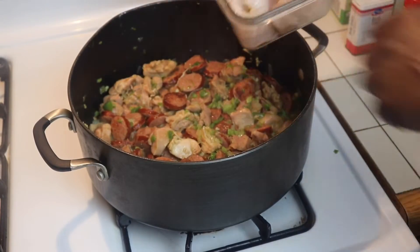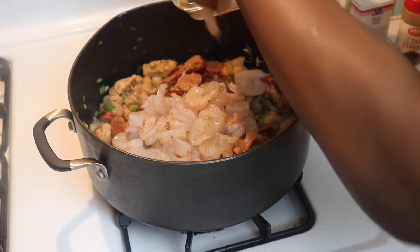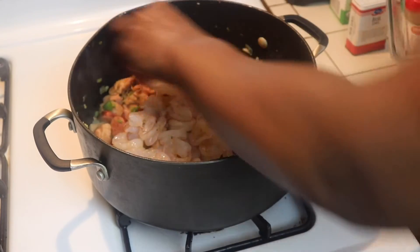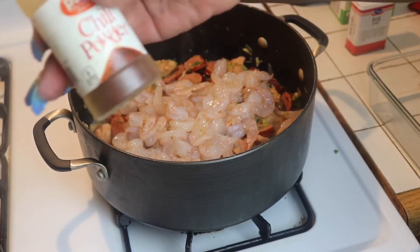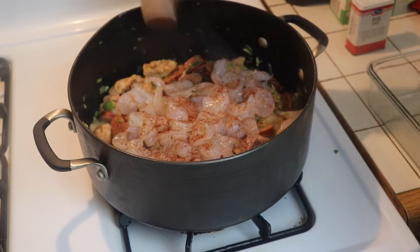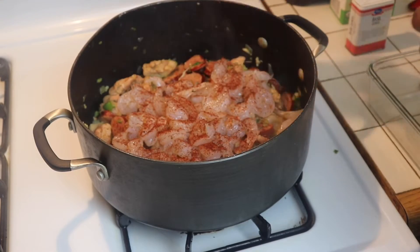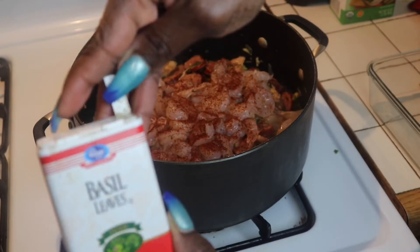Now we are going to add our pound of shrimp that I've already cleaned, shells off. We added the creole seasoning and chicken seasoning with the pepper at the beginning. So now we are going to add our bay leaves, our thyme, our basil, and our chili powder. We're going to let the shrimp cook for just about five minutes — shrimp doesn't take too long at all.